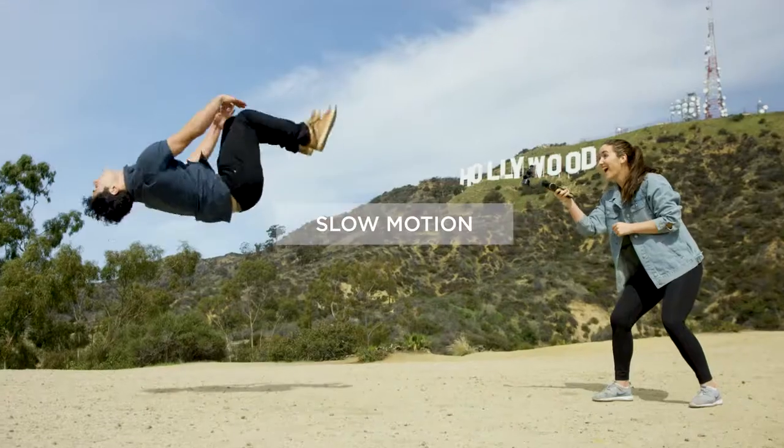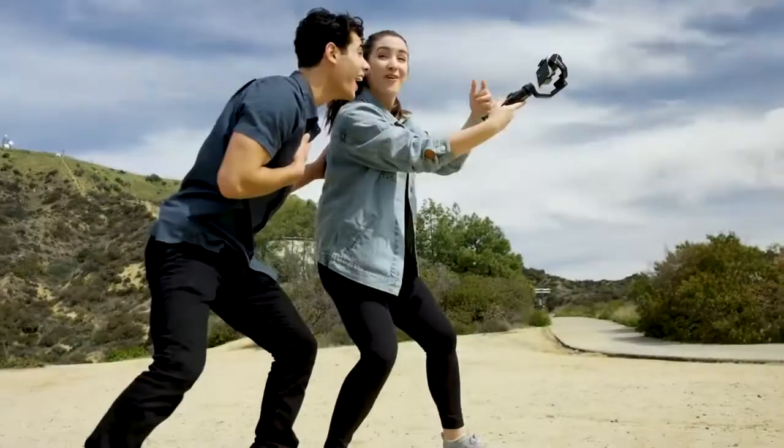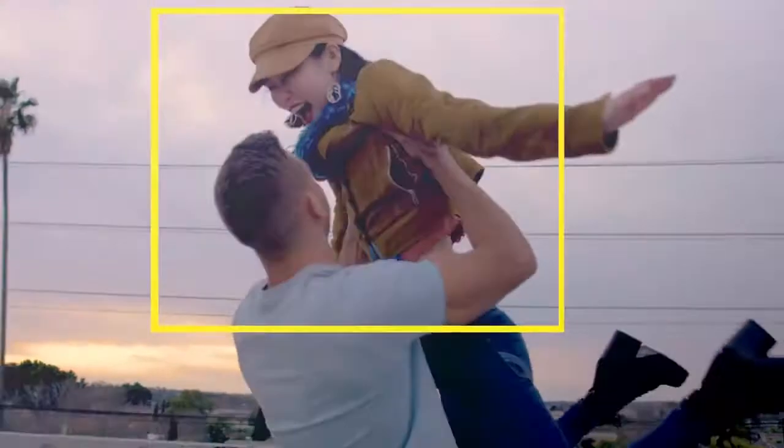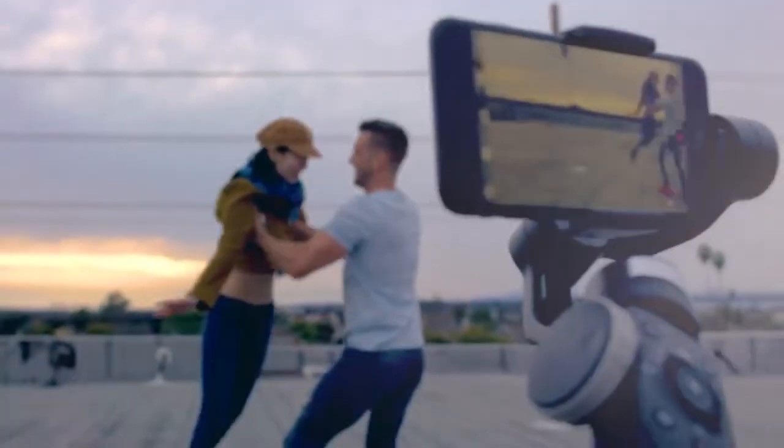Shoot in beautiful slow motion, easier and smoother than ever. Object tracking with Smooth 4 is a breeze. Simply frame up the object you want to track and Smooth 4 will do the rest.